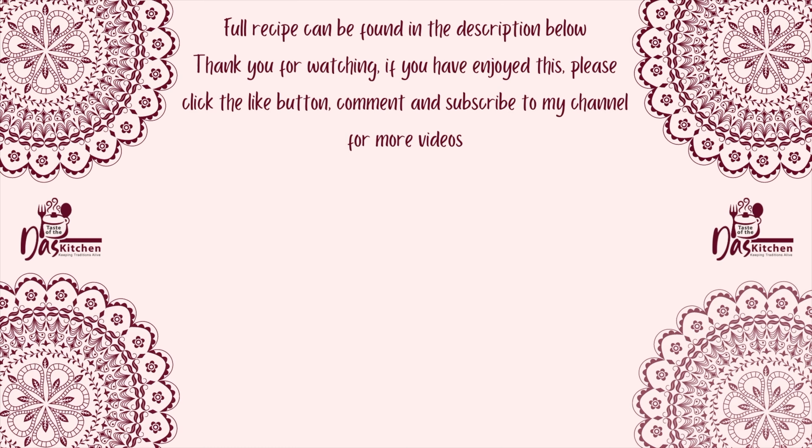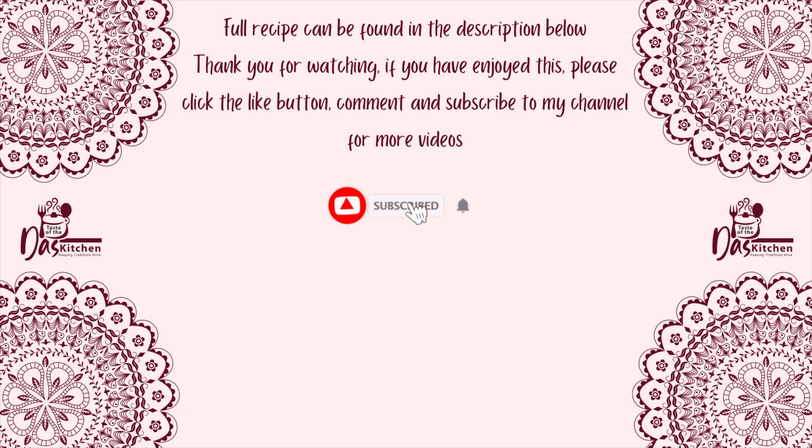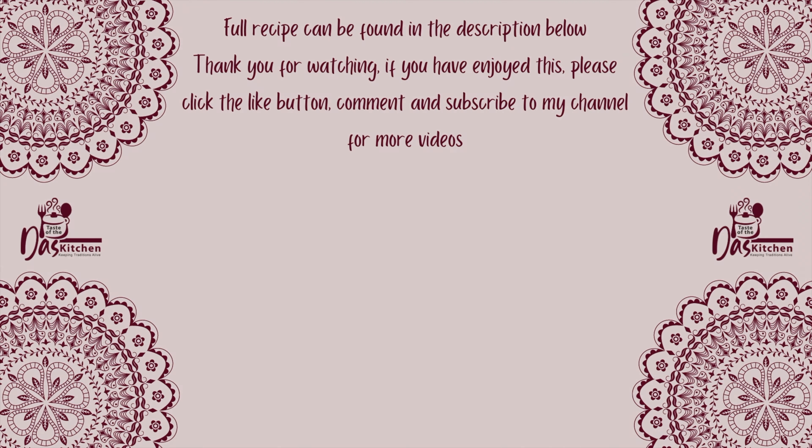The full recipe can be found in the description below. Thank you for watching. If you have enjoyed this, please click the like button, comment, and subscribe to my channel.